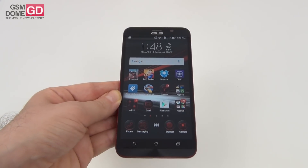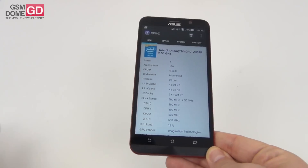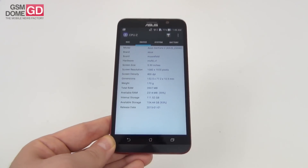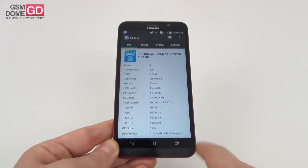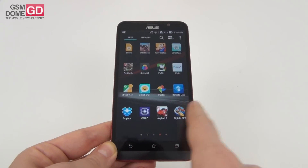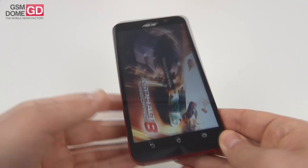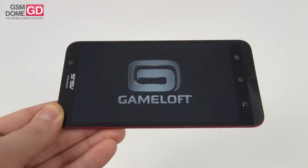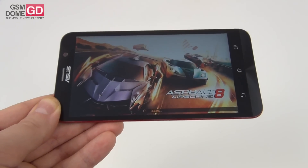If you want to talk about other hardware, we have here the Intel Atom Z3590 processor. It's a quad-core CPU clocked up to 2.5GHz and the GPU is the PowerVR G6430. Keep in mind that the Asus Zenfone 2 had the Z3580 processor, so this is a superior Intel Atom version. Obviously, the phone has no lag, has okay functioning, and the games run perfectly. The phone also brings 4GB of LPDDR3 RAM, 128GB or double that amount of storage, and a microSD card slot with support for up to 128GB.